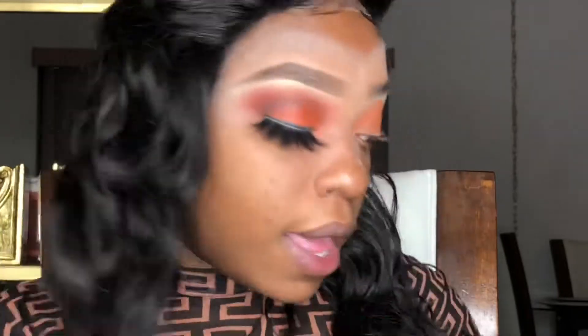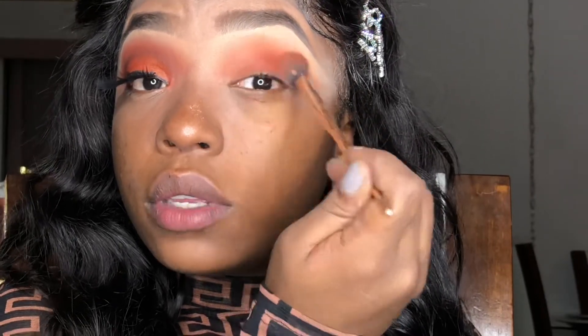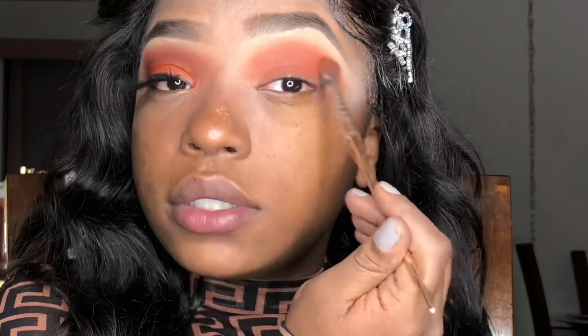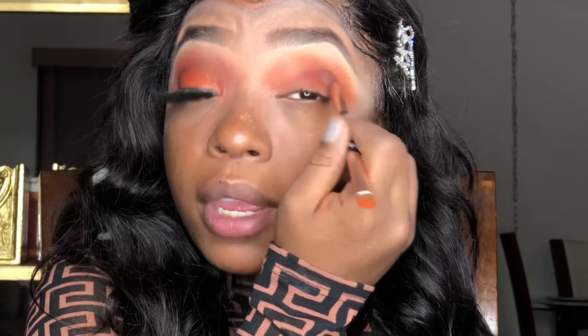The next palette I'm using is the ColourPop X's and O's, and from that palette I'm going to be using a brown color called Hooky, and I'm using that right in my crease as well. I have the same X's and O's palette and this color is called Reckless, and I'm going to go ahead and start darkening my crease up a little bit.